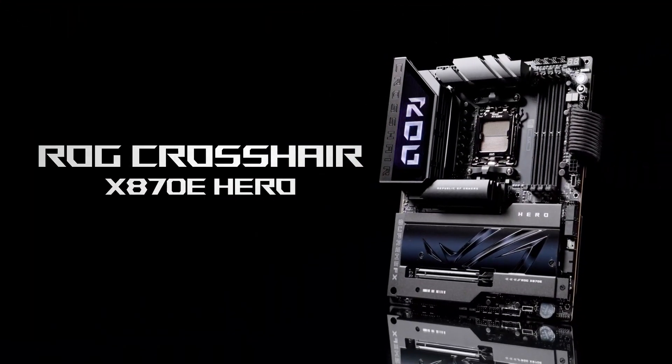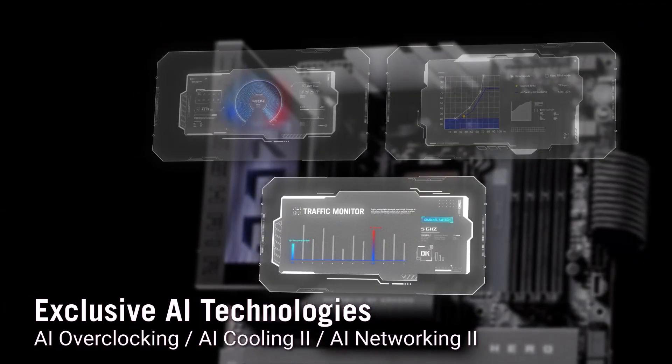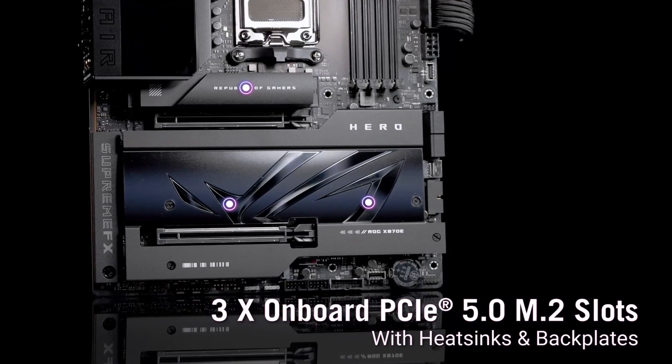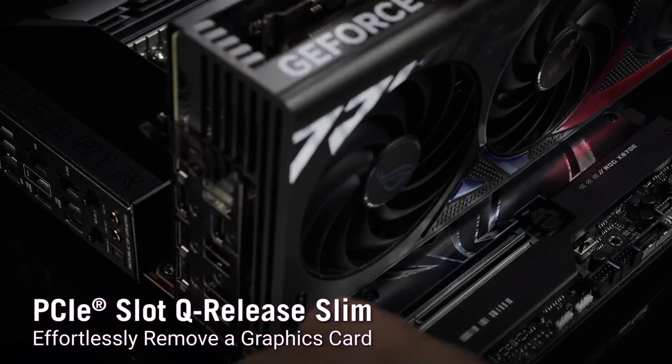The ASUS ROG Crosshair Hero is a powerhouse built for those who demand the best in gaming and productivity. If you're ready to invest in your dream build, check out the Amazon link in our description. Don't forget to like, subscribe, and share your thoughts in the comments.